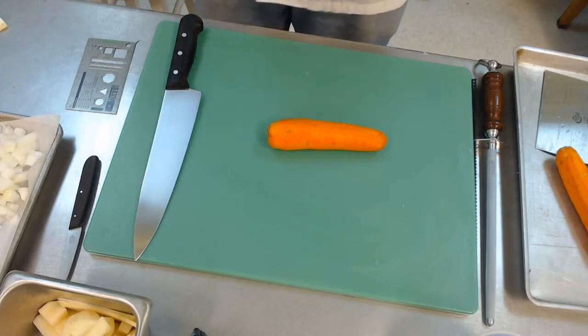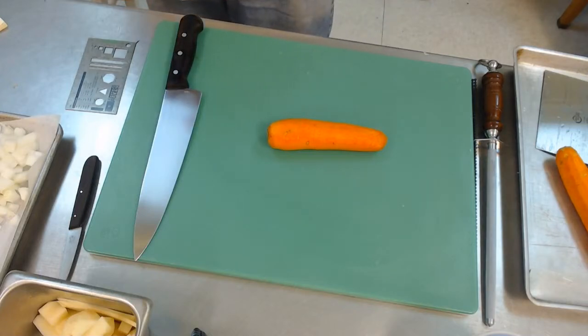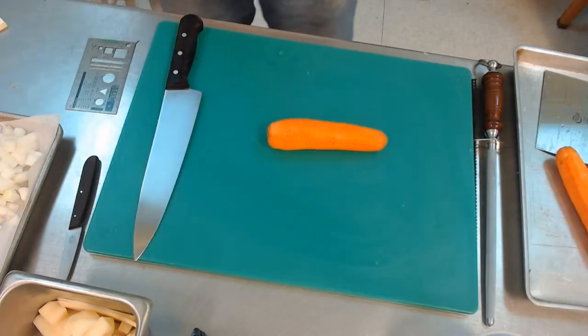Four more cuts to show you: we've got a batonet, we've got an allumette, we have a julienne and a fine julienne.